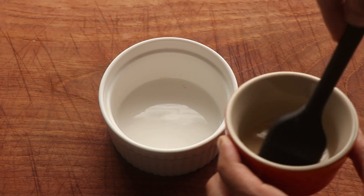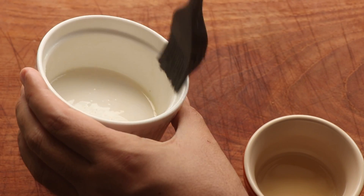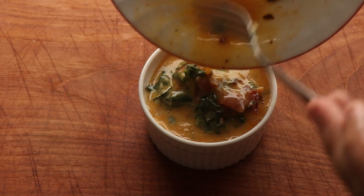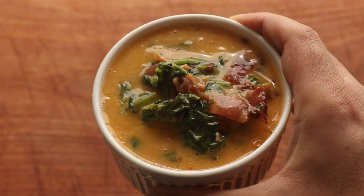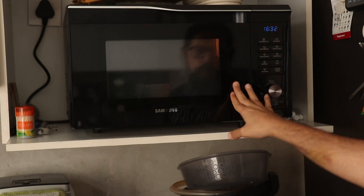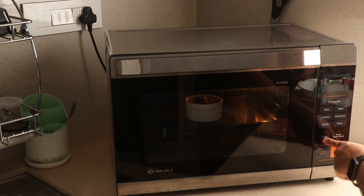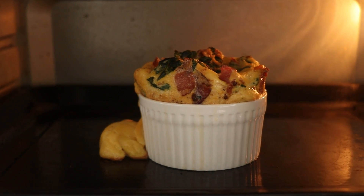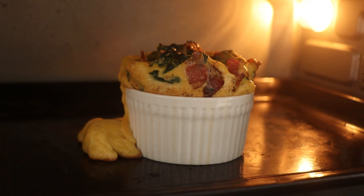Now I'm going to get a ramekin and brush it with some of that reserved bacon fat — we aren't gonna let any of that go to waste. Once you've greased the ramekin, it's time to pour in that egg mixture. Now obviously I should have probably split this into two ramekins since it's quite full. You can just pop it into the microwave for 90 seconds if you don't have an oven; otherwise put it in the oven for about 15 to 18 minutes till it's cooked all the way through. Mine has spilled over a little bit, so make sure you don't make the same mistake — split it into two ramekins.